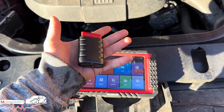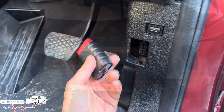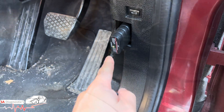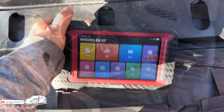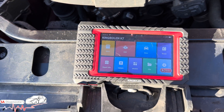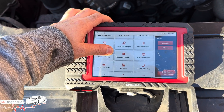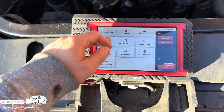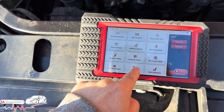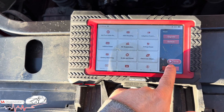We'll plug it in and I'll walk through everything — the menus and what you can and can't do. It's OBD Bluetooth, which is what I recommend. Don't go cheap — pay a few quid extra and get this. We'll have the ignition on. This is the King Bowling K7, and we're going to go through some of the functions. It's got everything: DPF reset, steering angle calibration, AdBlue reset. It ticks all the boxes.